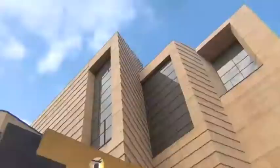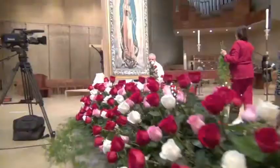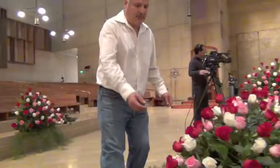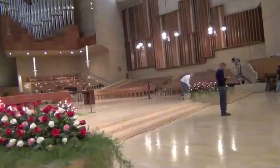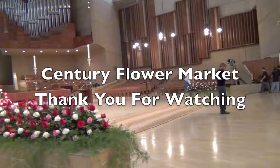Now we are on the way to make our delivery downtown LA.